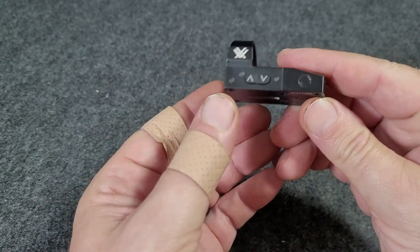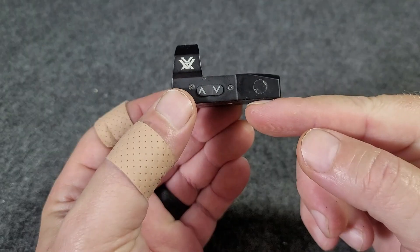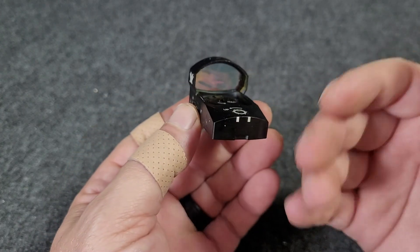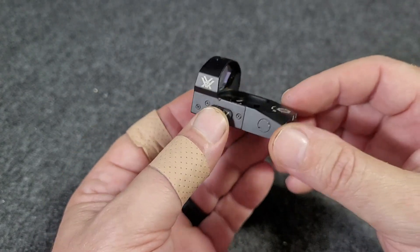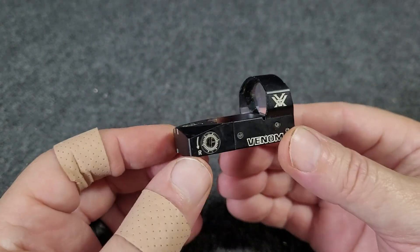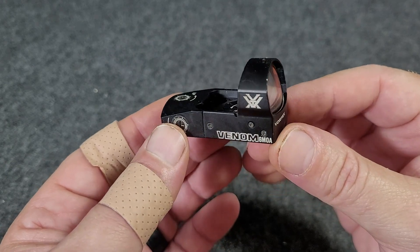The on/off brightness adjustment is here. This also comes with a Picatinny style mount base if you want to put it on something with a Picatinny rail. It's held up well — haven't had any major issues with it. It gets the job done.